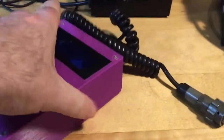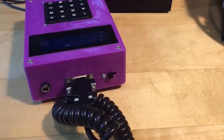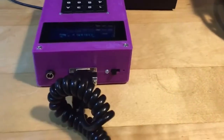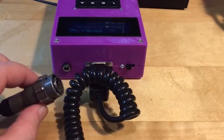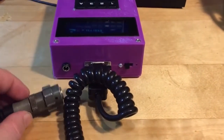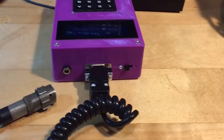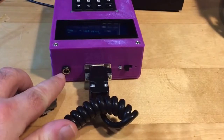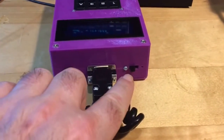Looking at the programmer you can see there's only one connection. It's a DB9 connector connected to the 7-pole Klansman style connector used by the Raka Kukur to connect and program it. There's also a power plug adapter because it's battery powered, and an on-off switch.